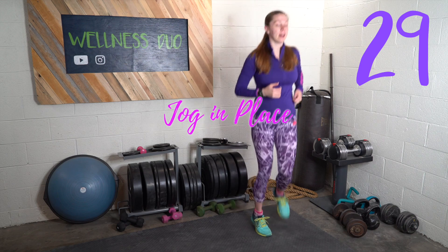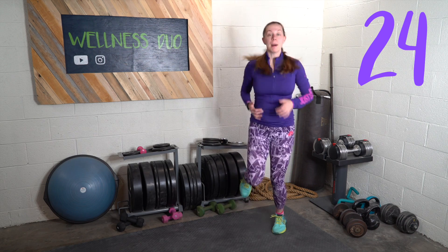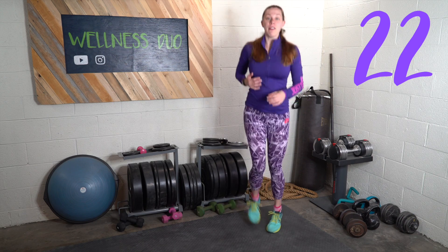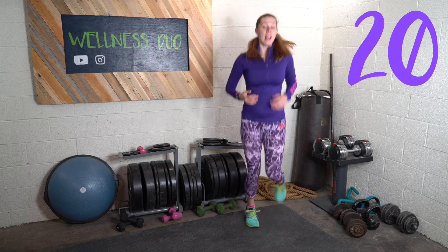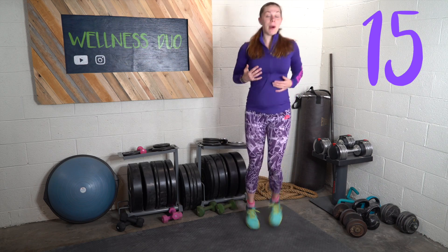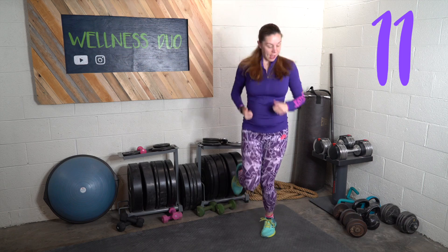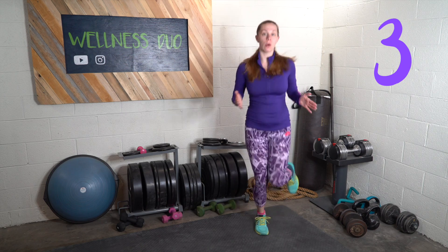The first exercise is jog in place. Now for this workout you do not need any equipment, but you also want to make sure you're wearing a very supportive sports bra. Depending on how your body has already changed, you may need to go out and buy a new, more supportive sports bra. Your heart rate shouldn't get so high that you can't speak throughout this whole workout.